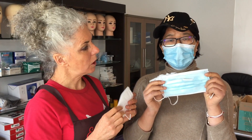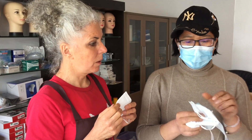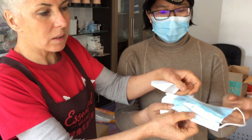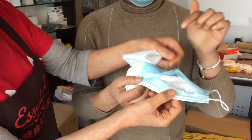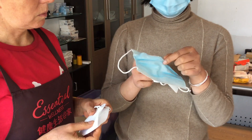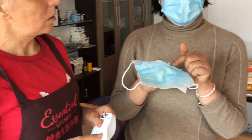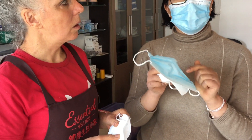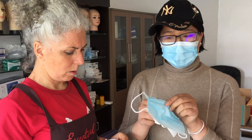A three-ply face mask has one outer ply, a middle ply, and a third ply. The most important is the second, middle one — that's the filter layer. For a poor quality mask, the raw material is mixed with older, recycled material — at least 30% older material mixed in. So this kind of mask is not quality, even though in China it may still have a certificate.